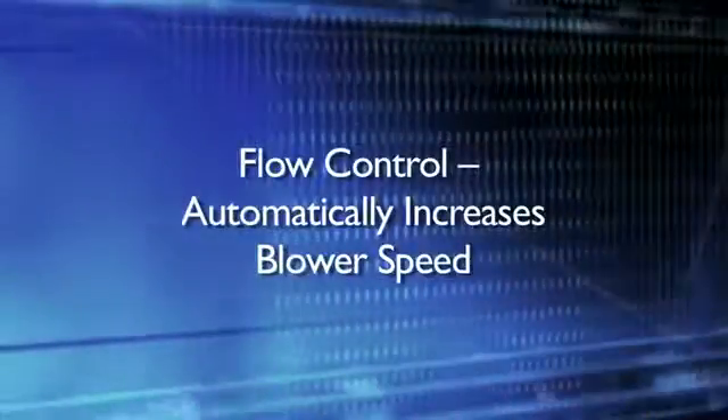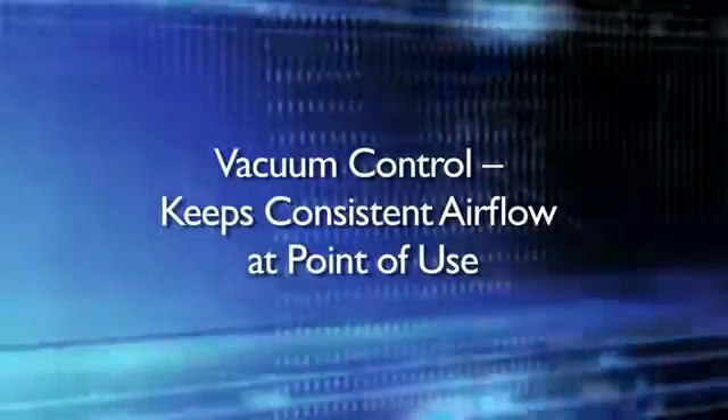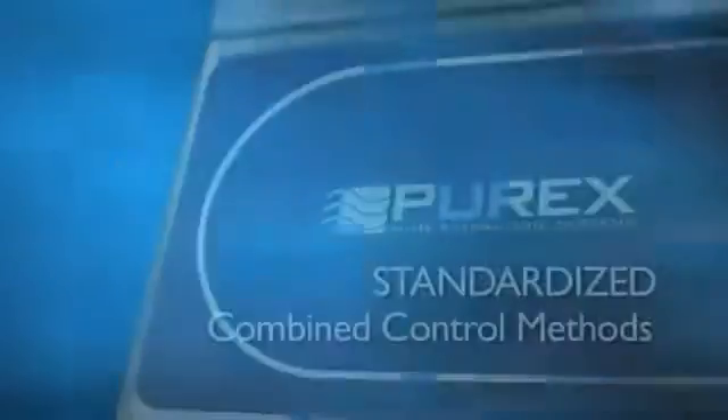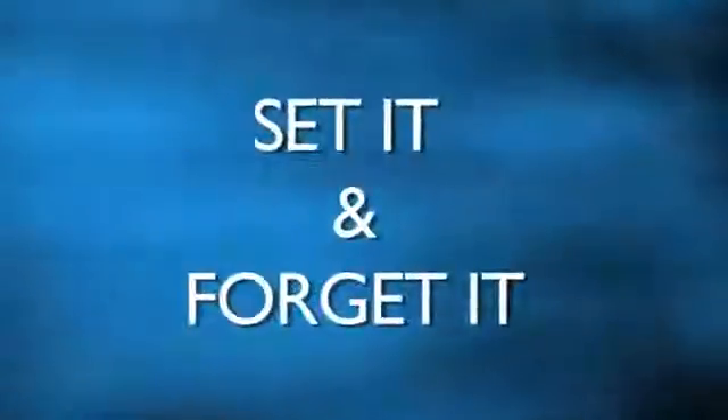Flow control maintains consistent airflow by automatically increasing blower speed as filters become blocked. Vacuum control allows for consistent airflow on systems where multiple points of extraction are used, automatically adjusting speed when arms are opened or closed. Purex is the only company to offer these combined methods of control on all units as a standard. With Purex, you can set it and forget it.